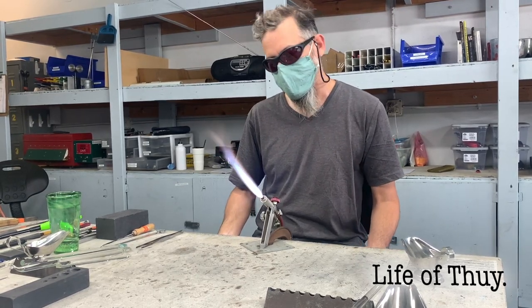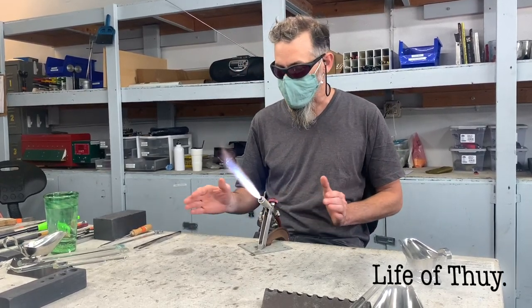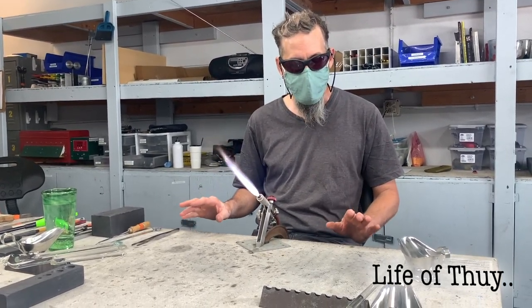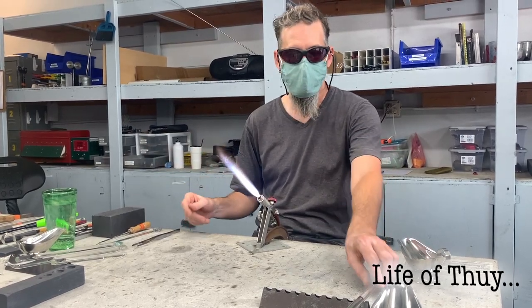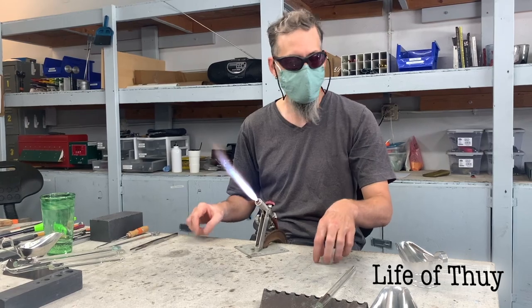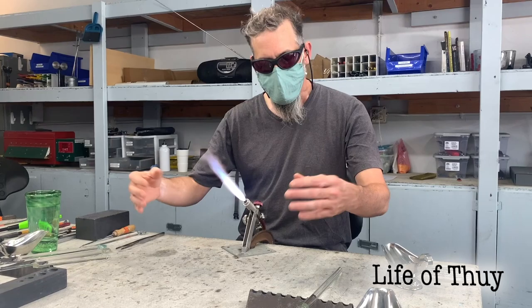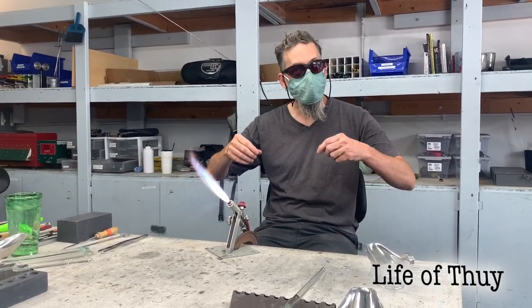Just be mindful around the torch — don't reach underneath it, go around if you need anything. If you have anything hot, place the hot end facing away from you. It's a cement table so you're good. When you're working, work over the table rather than over your lap.